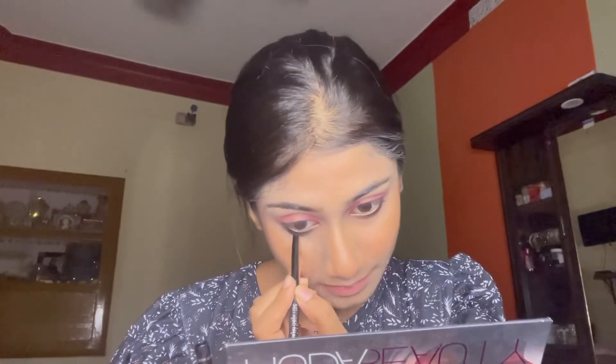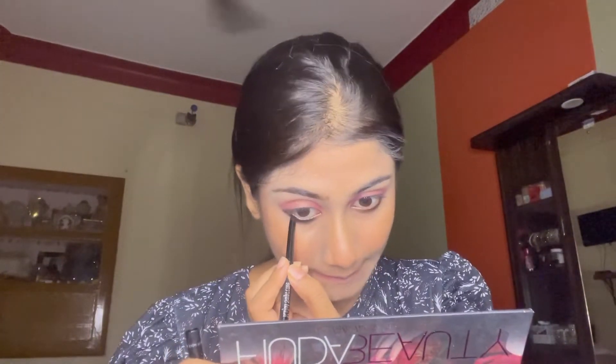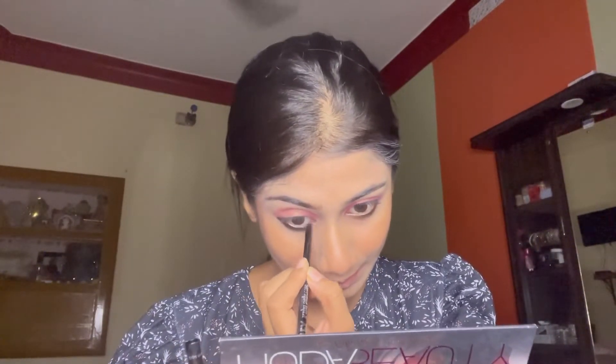Now back with the eye makeup. I am applying blush on my eyes over the top, so the color will darken.